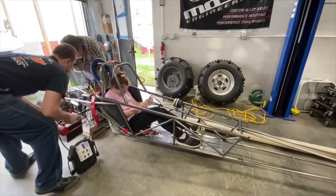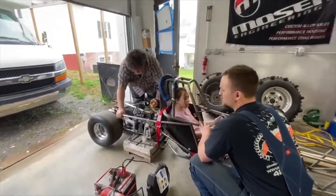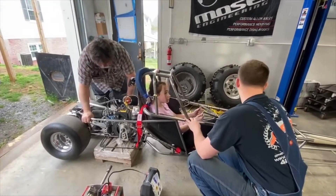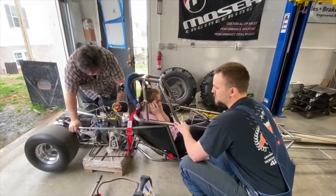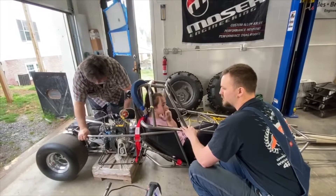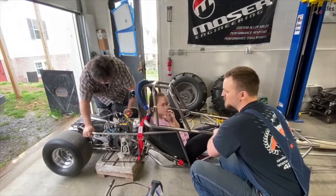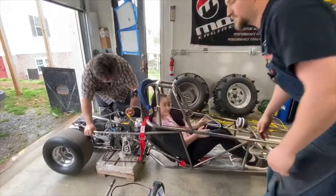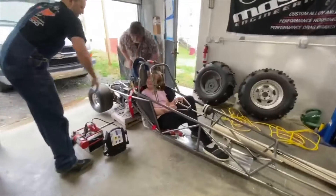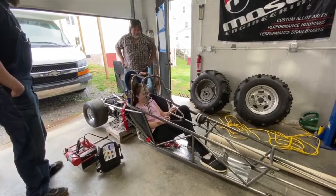Enough working on this bus — it's time to start this junior dragster and see what Jenna Carroll thinks about it. Yeah, it shook my brain! Sounds good in here. That's funny.